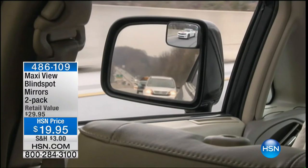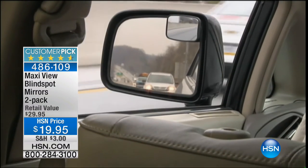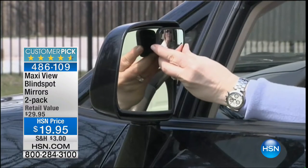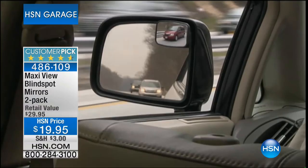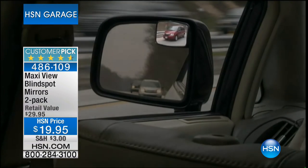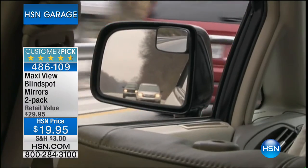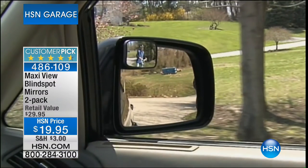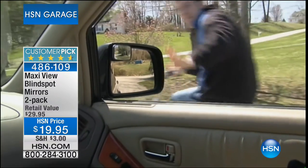Your car needs you to use your side mirrors, but you regularly have blind spots. Look at this on the screen — this is called Maxi View. You're getting a pack of two. You just pop it in the corner of your side mirror, and hey presto, that blind spot is gone. How many times have you pulled into a lane and got a toot of a horn? For less than twenty dollars, that near miss is prevented.